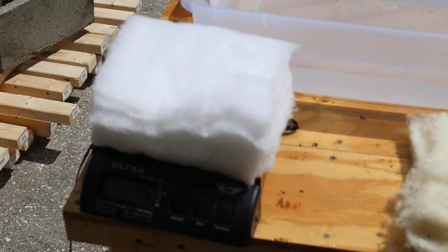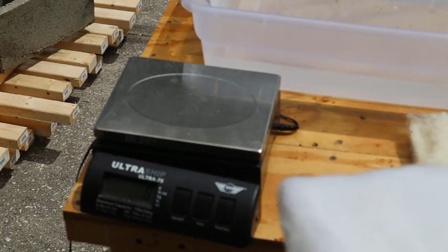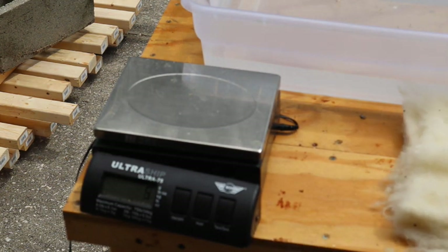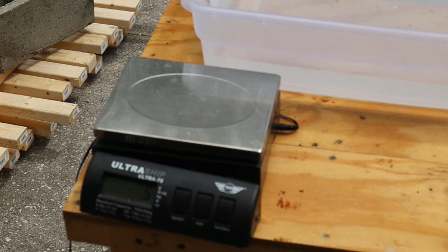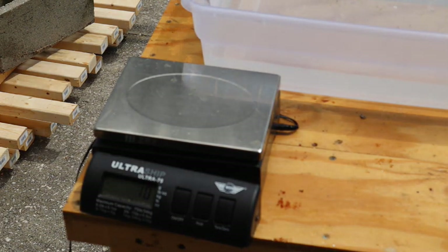The polyester is at 90 grams and the wool is also 90 grams — they are basically the same, given the meter has a resolution of 5 grams. Now that I've wrung them out, I'm going to let them sit here for another 10 minutes and flip this board over so that it is dry, and see if they keep drying up a little bit.